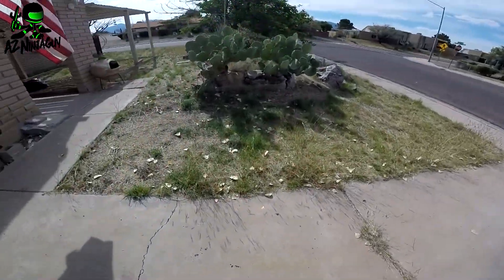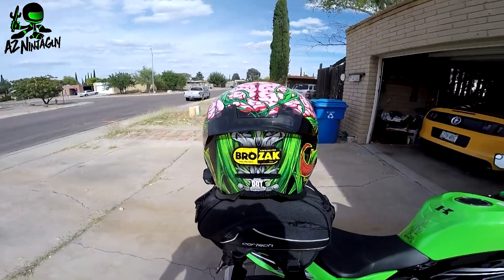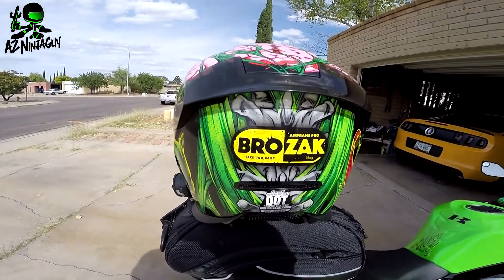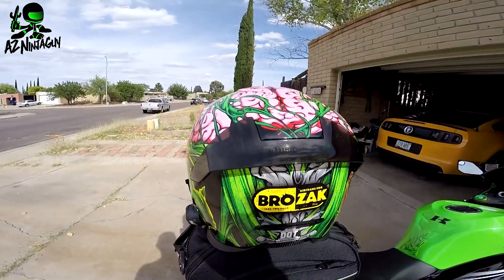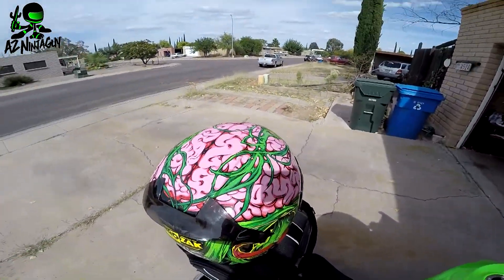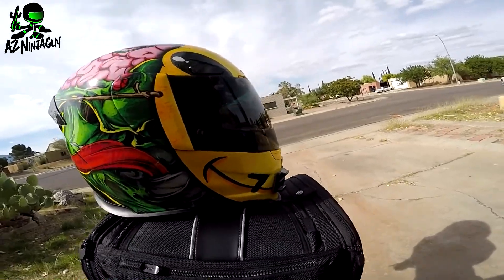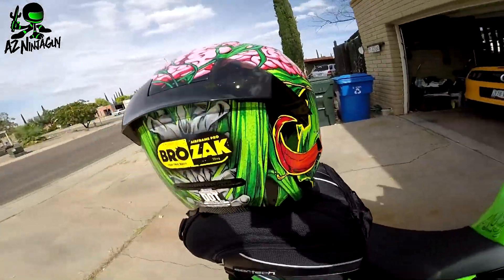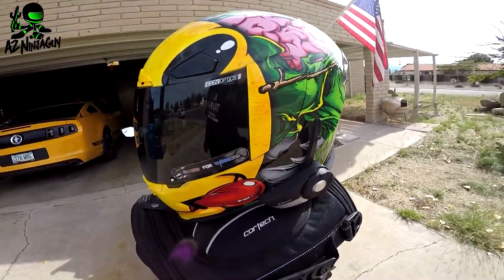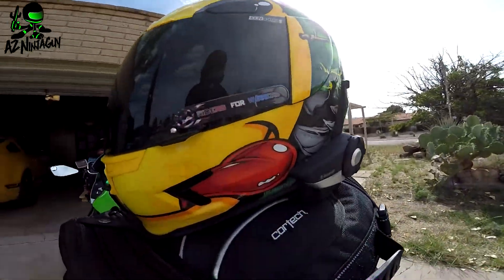Instead of throwing a picture in, I thought I would just do a nice little walk around of the helmet once I got back to the house. With the graphic in it, it's pretty damn cool looking. The 20S fits pretty nicely on it — got that Riders for Warriors sticker — and the graphics on it are pretty awesome.